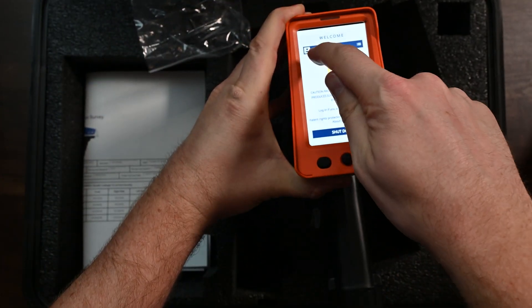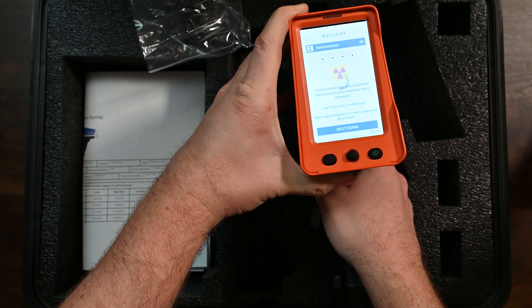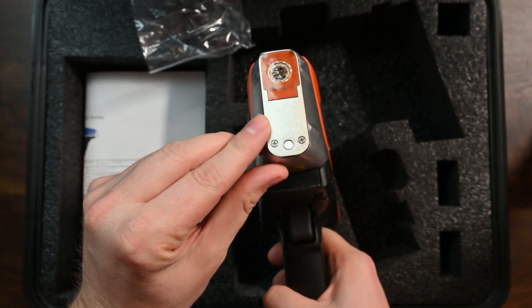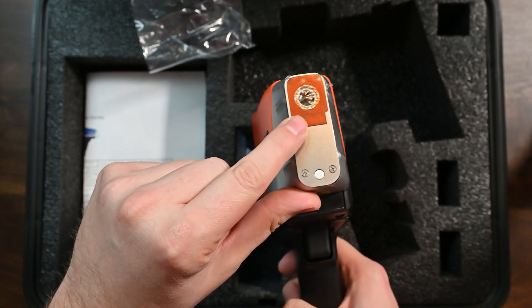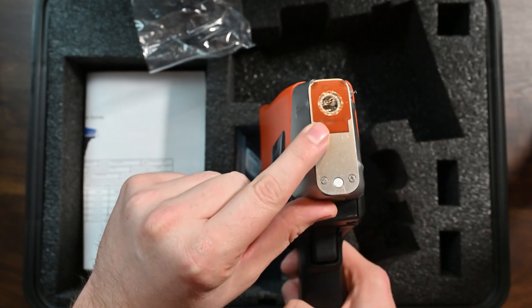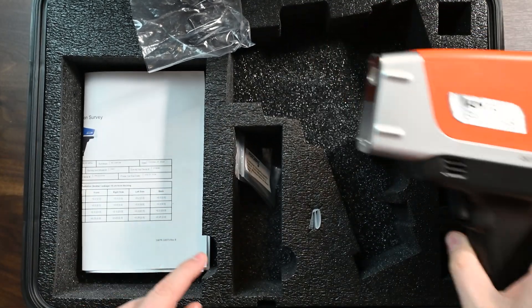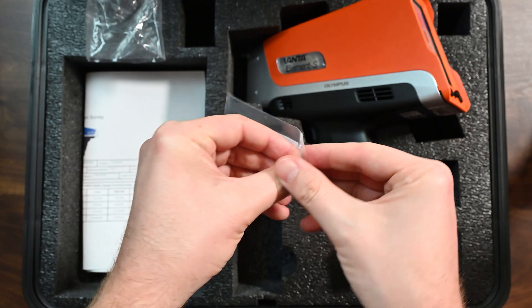Let's log into this instrument and let it boot up — I'll show you the startup process. While it's loading, let's look at the front of the nose. What you'll see here is there's a window that actually sticks to the front of the analyzer. I'm a big fan of analyzers with windows that stick to the front. This is actually a Kapton mesh window, and we have more windows here — you're given three replacement windows with your analyzer.